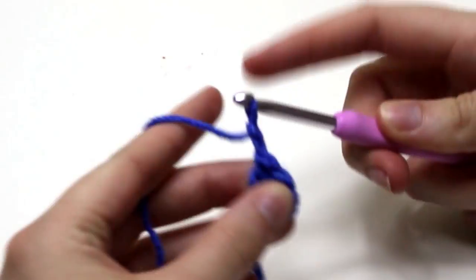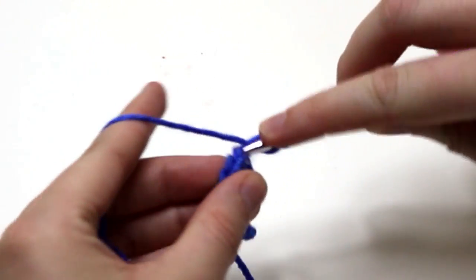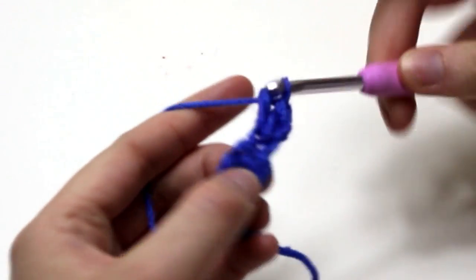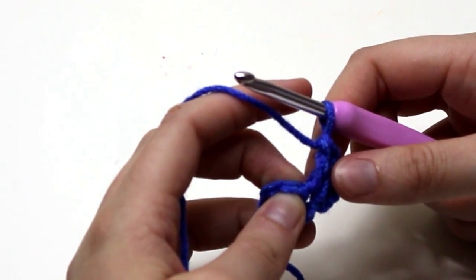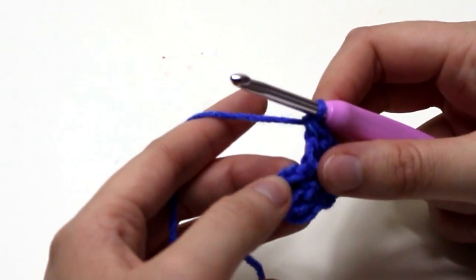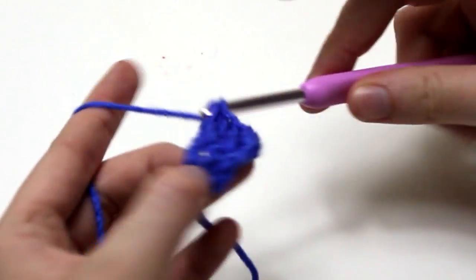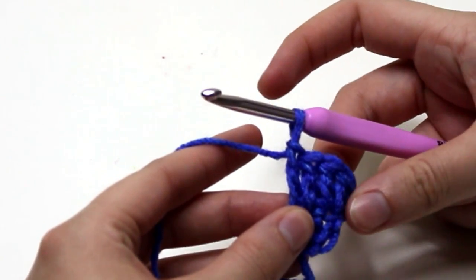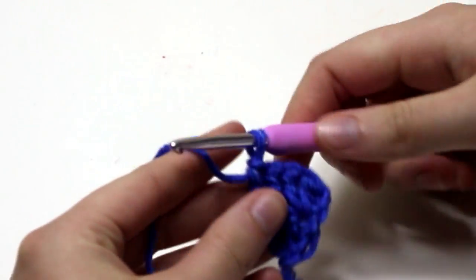For row 2, chain 2 and turn your work. The chain of 2 is only a turning chain. Double crochet 2 into the very first stitch — that's 1 double crochet, and that's the 2nd double crochet into the first stitch. Double crochet 1 into the next 2 stitches. You will have 4 double crochets for row 2. Working 2 double crochets into the first stitch helps to increase the work at one edge only, forming the angled section of the scarf.